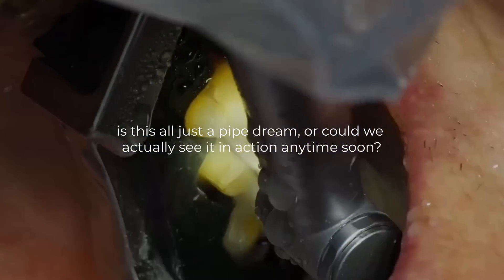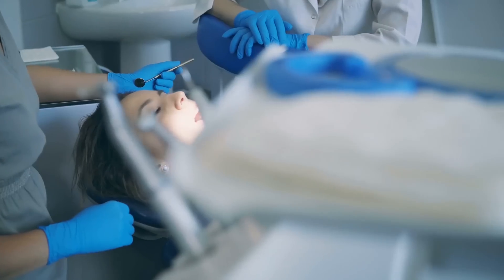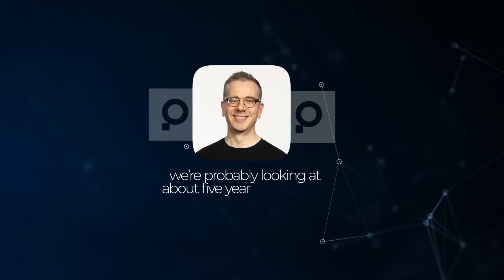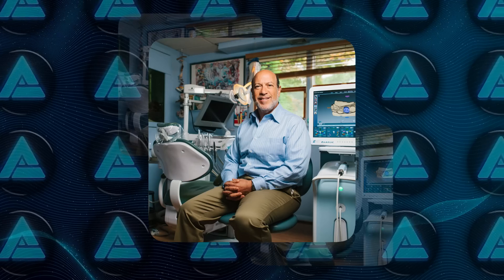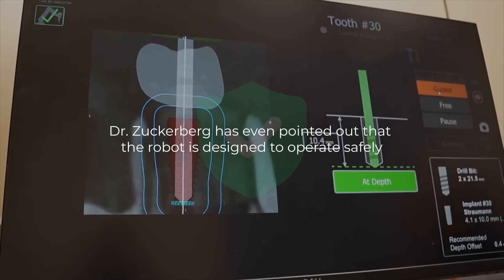So could we actually see this in action anytime soon? Perceptive's robot has already performed a fully autonomous dental procedure on a patient in Colombia, but it's not ready for widespread use yet. The system still needs FDA approval before it can be rolled out on a larger scale. According to Perceptive's CEO Chris Ceriello, we're probably looking at about five years to get that FDA green light. Perceptive has already raised $30 million in funding, with backers including Dr. Edward Zuckerberg, Mark Zuckerberg's father, who is a dentist himself.